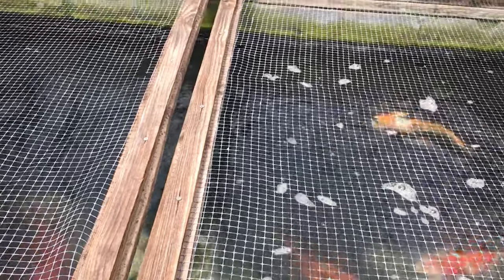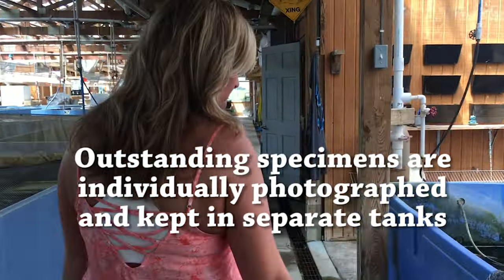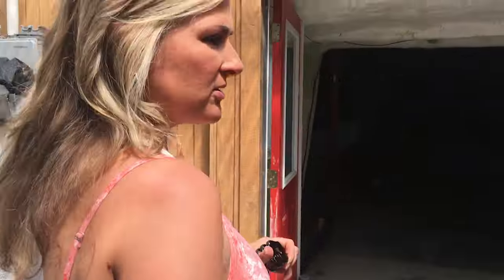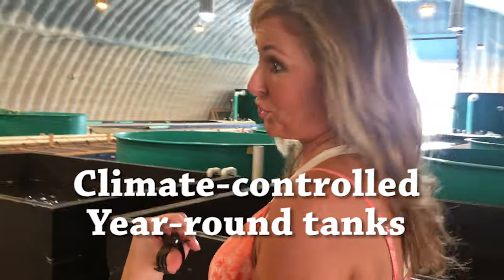Some of these koi are older than ten years, though none of them are ancient. These are similar in size to what we have in our pond — some even a little bigger. This newest building allows them to keep fish indoors over winter, keep feeding and growing them, and eliminates predation risks from otters and similar animals.